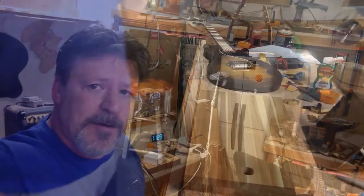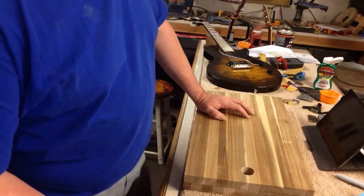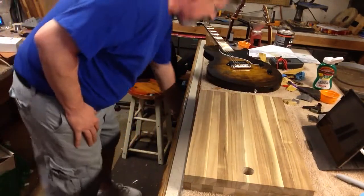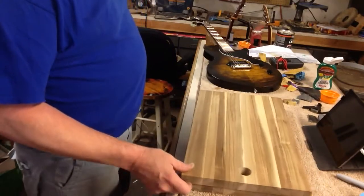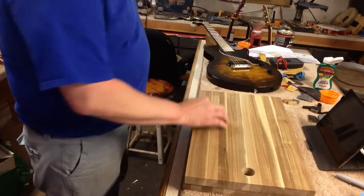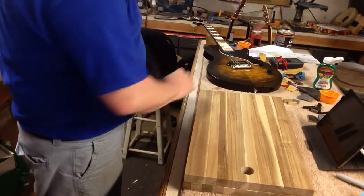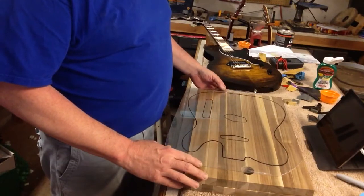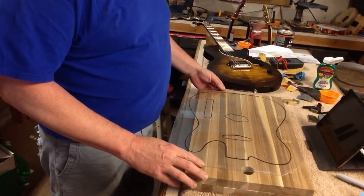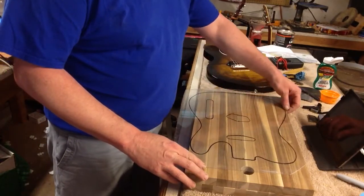Okay, here we are. Don't mind the bench — like I always say, a clean shop is a sign of a sick mind. So here's two of them, and they're all one-inch strips of acacia.